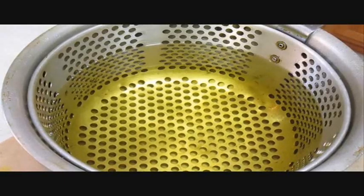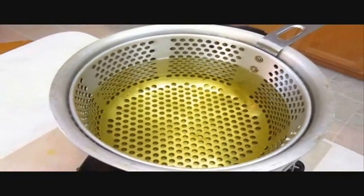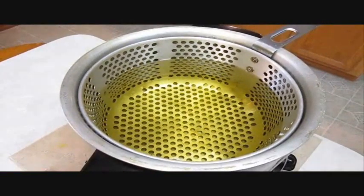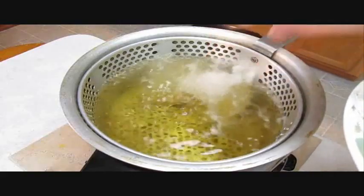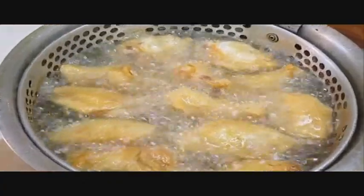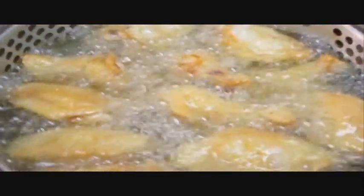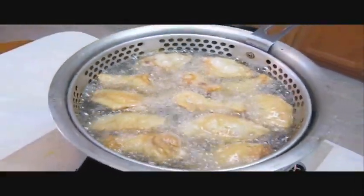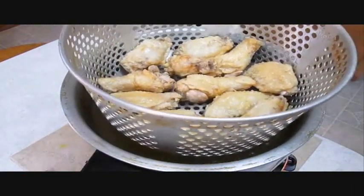Frying in peanut oil at 375 degrees, cooking time 8 to 10 minutes. The two-minute window depends on how cold your wings are going in — the colder they are, the longer they've got to cook. Once the time has expired, you can see they turn out beautiful golden brown. At that point, feel safe to pull them out. Go ahead and grab that handle, lift them up and out, and let them rest for a few — or paper towel them at least to soak up the grease.